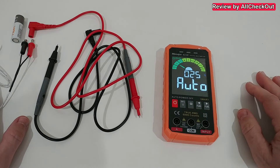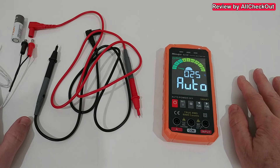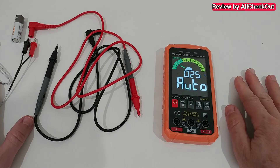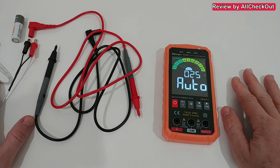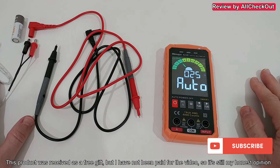I can highly recommend it. I'll put the link to the Amazon listing down in the description so you can check it out and order it if you like it. I hope I've been able to help you a little bit with this video. If you have any questions or comments, just write in the comment section below. If you like the video, give me a thumbs up, subscribe to my channel — thanks for watching, see you next time!